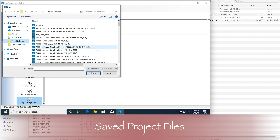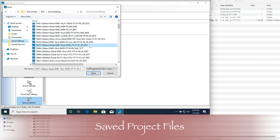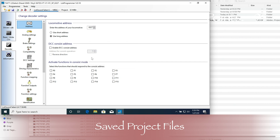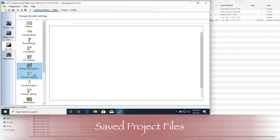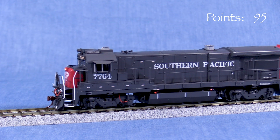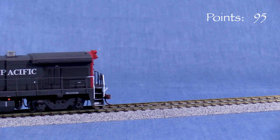One of the things I really like is the ability to save your sound file and CV settings. I have a folder with files for all my LOC sound-equipped locomotives. If an engine ever loses its programming for any reason, I can just put it back on the LOC Programmer and restore it. You could also save two versions of a file for a single locomotive — maybe with different speed settings or volume settings — for use at home versus at a club layout or a train show.